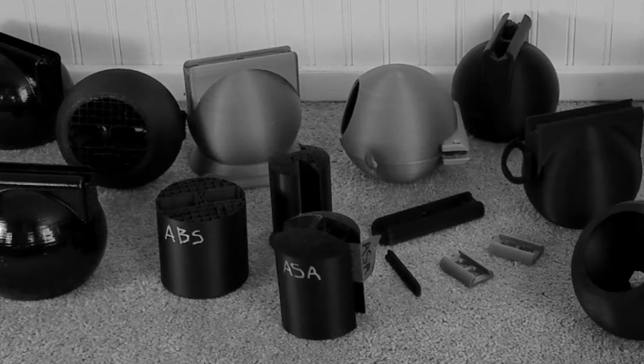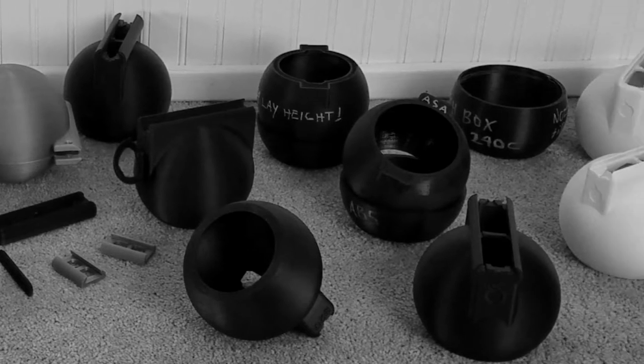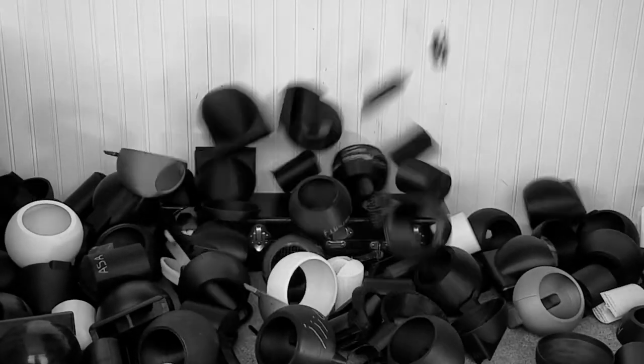Draft versions were further refined from sound factors including material types, density, and wall thickness. To be honest, I developed a number of great sounding versions, but for practical reasons, I had to pick a winner.